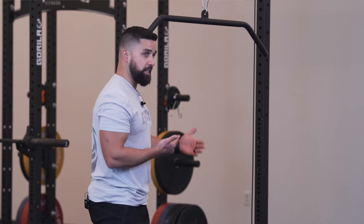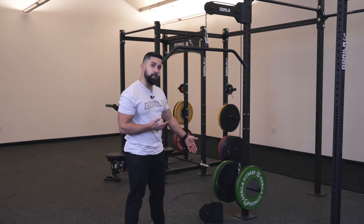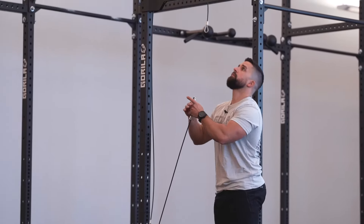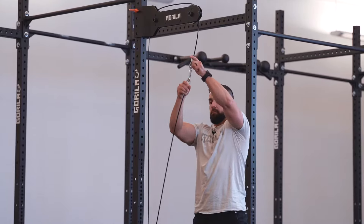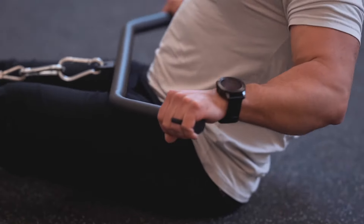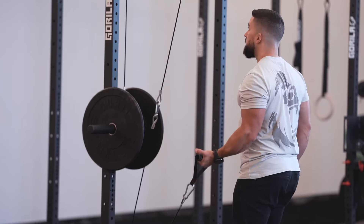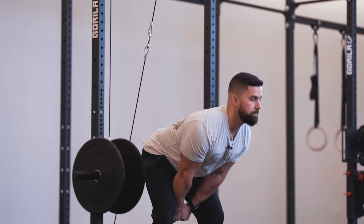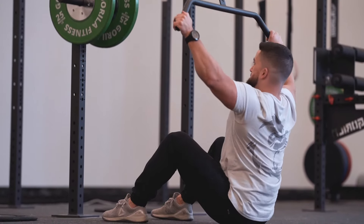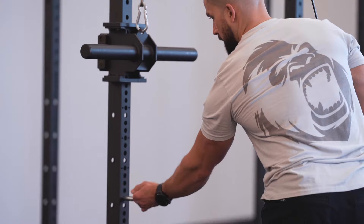It's very sturdy and doesn't sway at all. The piece at the bottom — you attach it there with the cable — opens up a ton of exercise options: cable rows, seated rows, curls, and pretty much endless possibilities with different handle attachments. At the top pulleys, you can do variations of lat pulldowns, tricep extensions, ab crunches — different handles give you different possibilities.